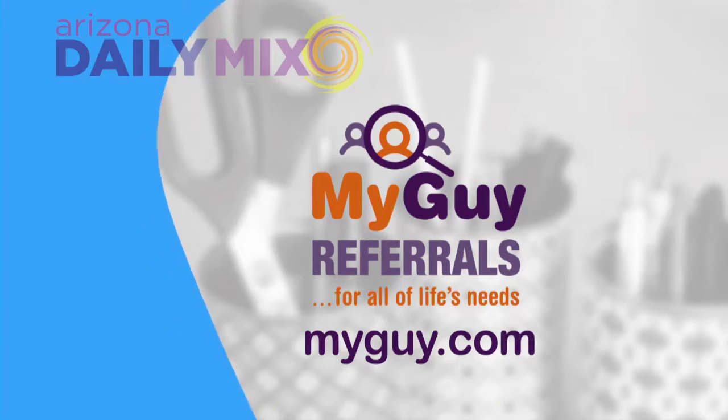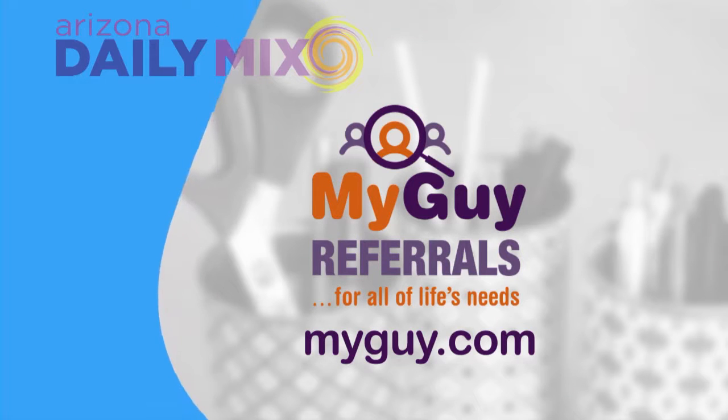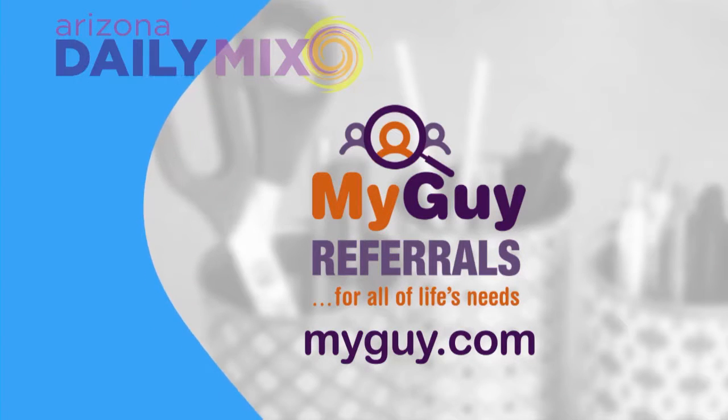Today's do-it-yourself feature is brought to you by MyGuy referrals. For all of life's needs visit MyGuy.com. It's time for do-it-yourself with Abriel — Fab-Ab as we like to call her — and today it's all about natural remedies for headaches.